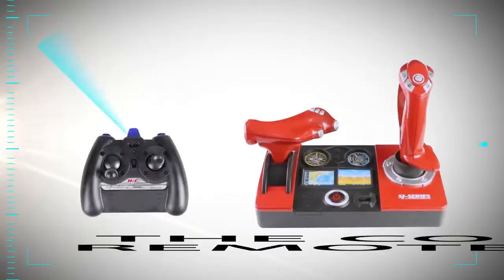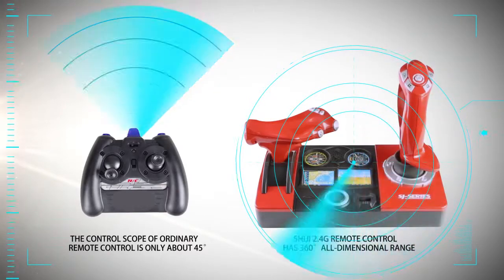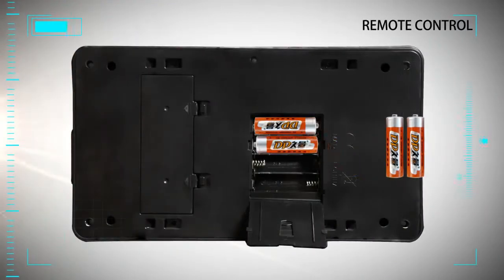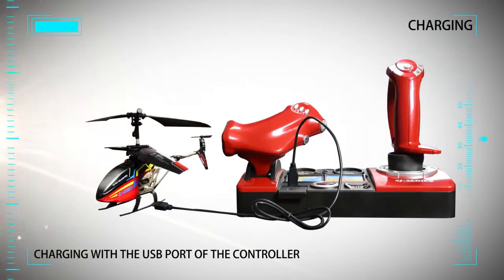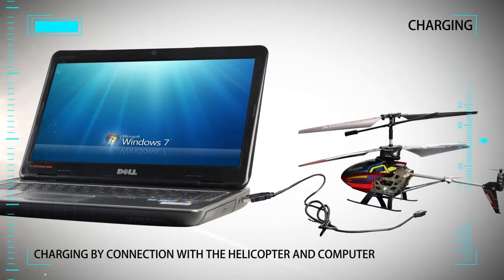The control scope of ordinary remote control is only about 45 degrees, but Shiji 2.4G Remote Control has 360 degrees all-dimensional range. Two charging methods: charging with the USB port of the controller, or charging by connection with the helicopter and computer.